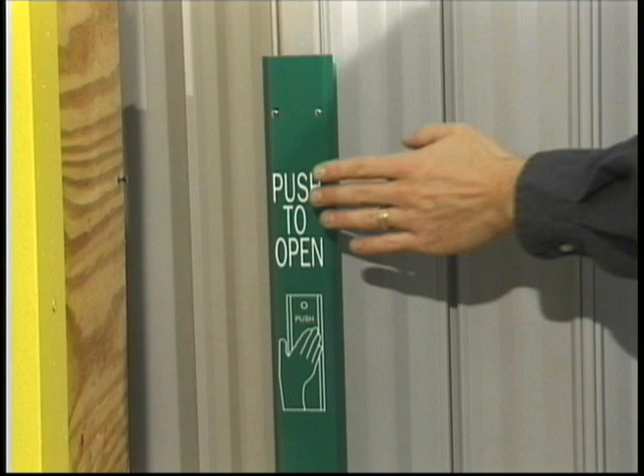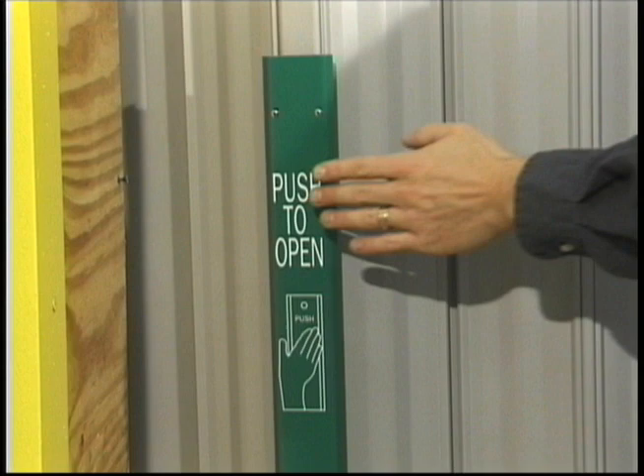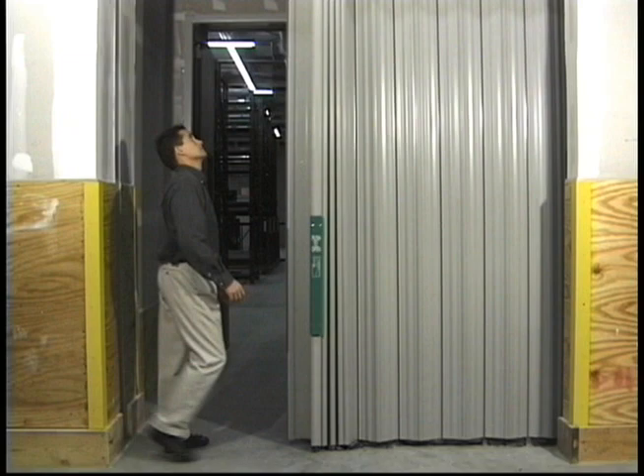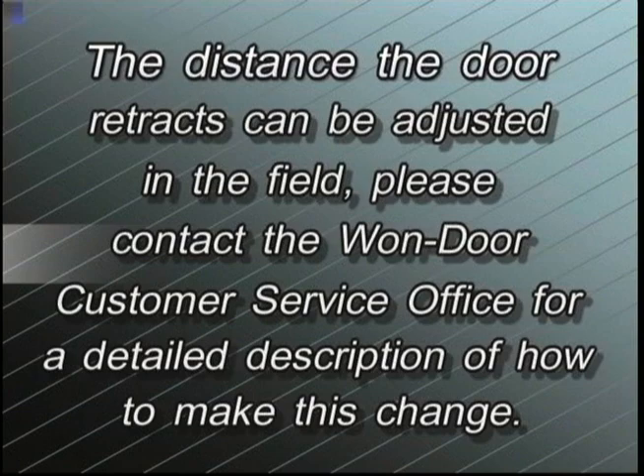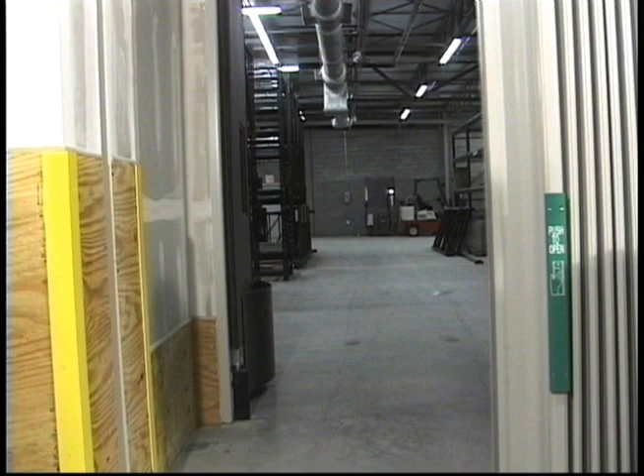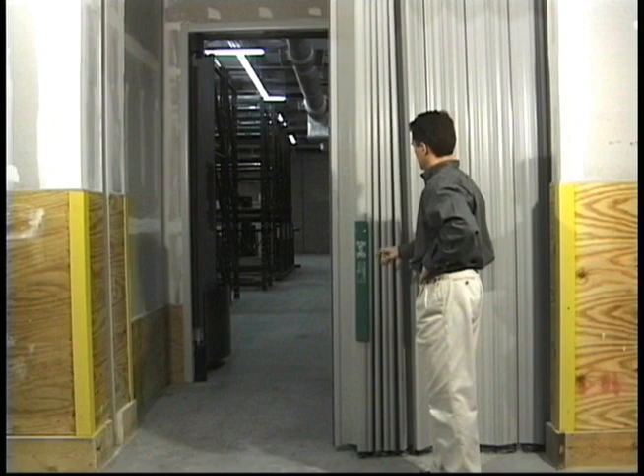The first and most common method is to apply pressure to the green push-to-open panel as shown. This device is used for egress in fire situations. Only four pounds of pressure applied to this panel will cause the door to retract from its closed position a preset distance. The distance the door retracts can be adjusted in the field. Please contact the One Door Customer Service Office for a detailed description of how to make this change. After retracting to the prescribed opening width, the door will pause and then recycle closed. If the exit hardware is activated again while the door is in the process of opening, it will simply open an additional distance equal to the established opening width.